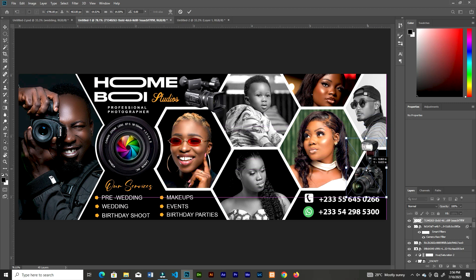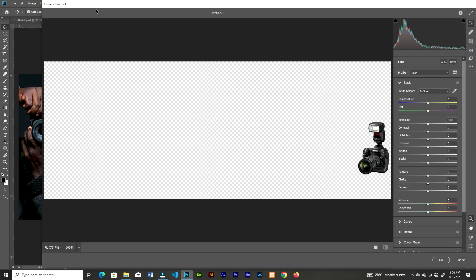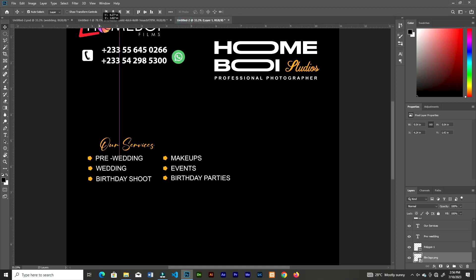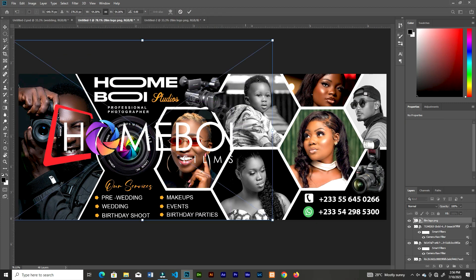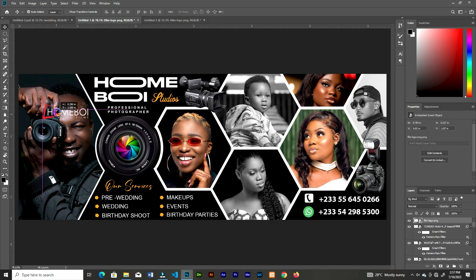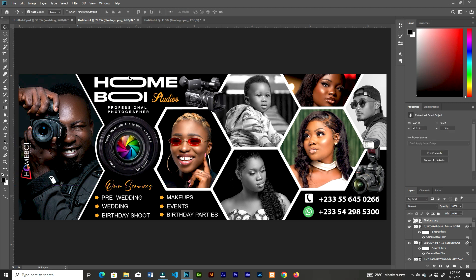Sometimes when you download images from Pinterest, even though they'll be PNG, you still have to cut them out — they'll still have those gray box pixels, so you have to remove those. I'll add the logo here — that's Homeboy Films or Homeboy Studios. You can place it anywhere you want; I'll rotate it and place it here.